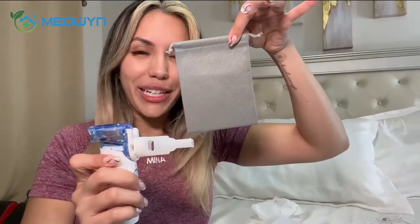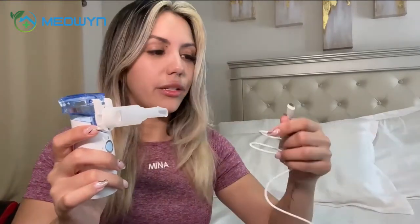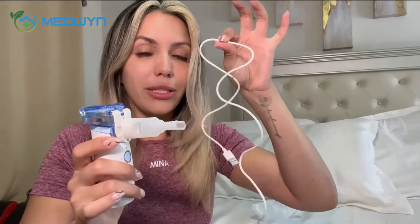It also comes with this little carrying pouch and it's battery operated. You do have the option to connect it to a power bank via USB or plug it in, but you have to have it plugged in if you're going to do that option. Or you can go wireless and use the battery operated feature.